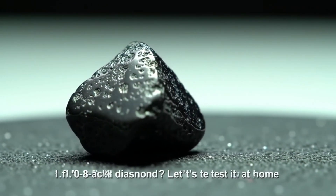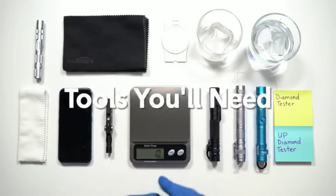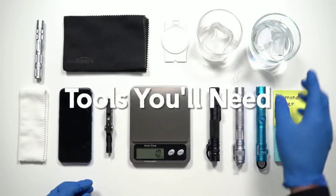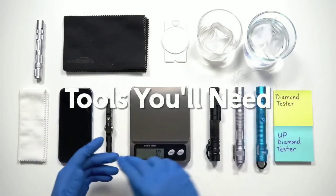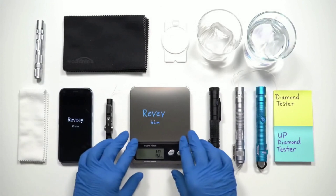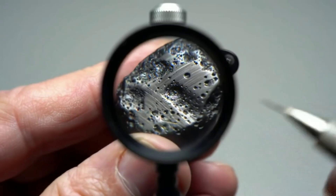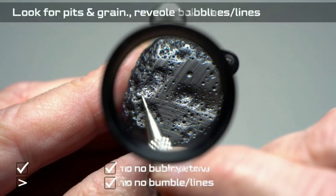First, gather a few items: a bright light or your phone's flashlight, a magnifying glass or jeweler's loupe, a clean cloth, a glass of ice, a cup of water with a piece of thread or dental floss, a small digital scale if you have one, and optionally a UV flashlight and a basic diamond tester.